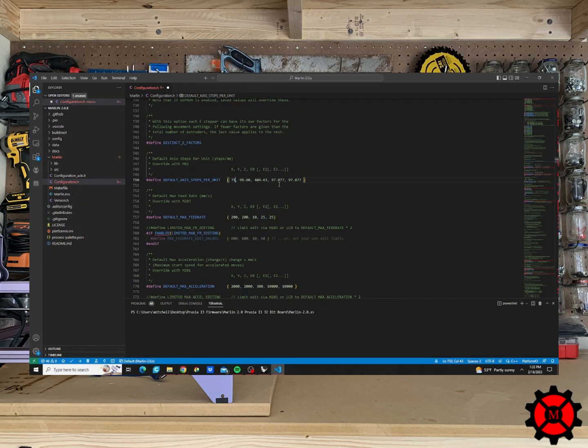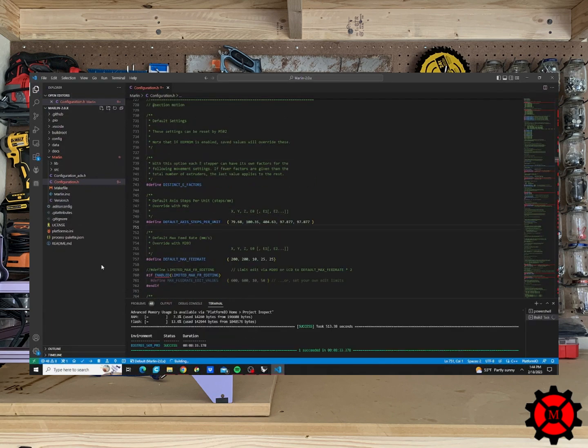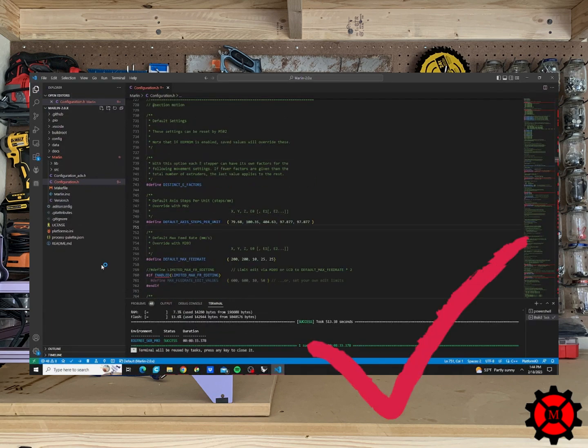I will update the X axis first by putting our new value of 75.65 steps per millimeter here. I will then update the Y axis by putting our new value of 95.36 steps per millimeter. Then I will update the Z axis with the new value of 400.82 steps per millimeter in the third slot. Now that I've updated the default axis steps with the calculated values, we will need to compile the code by clicking the check mark in the bottom corner. This will check for any errors, and when successful we will see a green success.